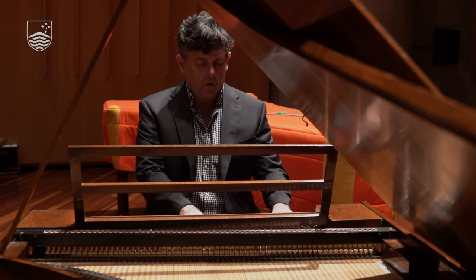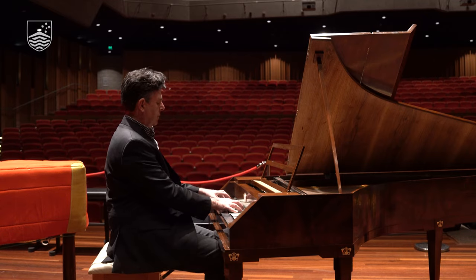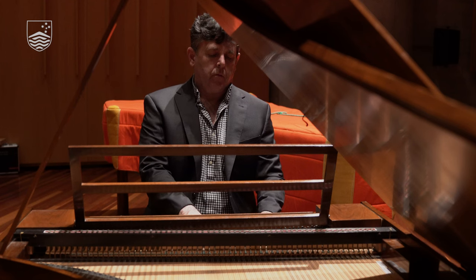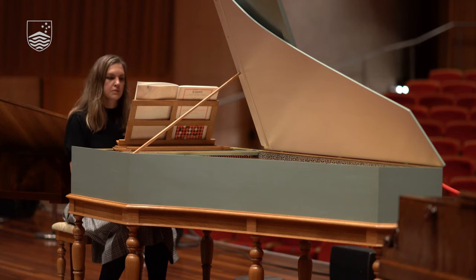I'm Dr. Scott Davey, the deputy head of the School of Music. We're here in Llewellyn Hall today, and you can see behind me on the stage a number of instruments that are set up. I'm also the director of the Keyboard Institute, which is our collection of historical keyboard instruments. We have these instruments so that people can play music and hear how they were intended to sound — going back to the time of Johann Sebastian Bach, for example, when the harpsichord was more typical, even though the piano was in its very early days.